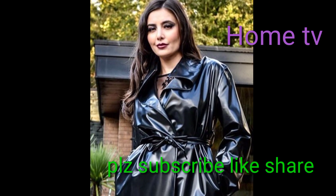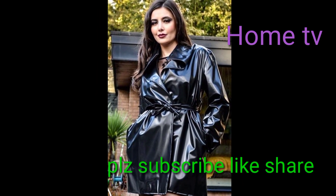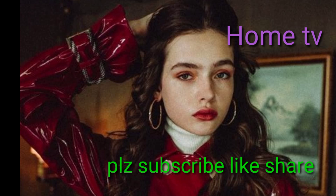Dear friends, if you are new to my channel, click to subscribe and hit the bell icon. By pressing the bell icon, you can get notifications about my upcoming videos.